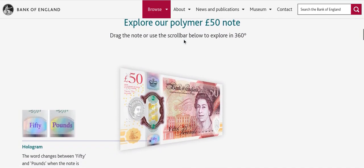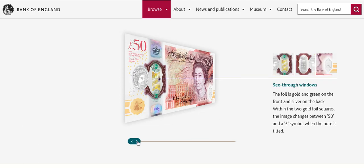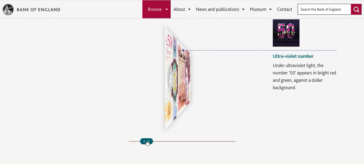In this part of the webpage you can actually have a 3D look at the note itself, and it will pop up with different features. You can see it's got a hologram, so when you move it around it will move from £50 to £52, which is pretty neat. There's also the ultraviolet number shown here.